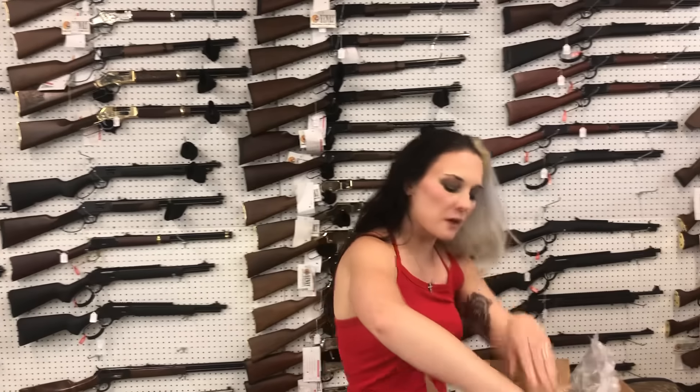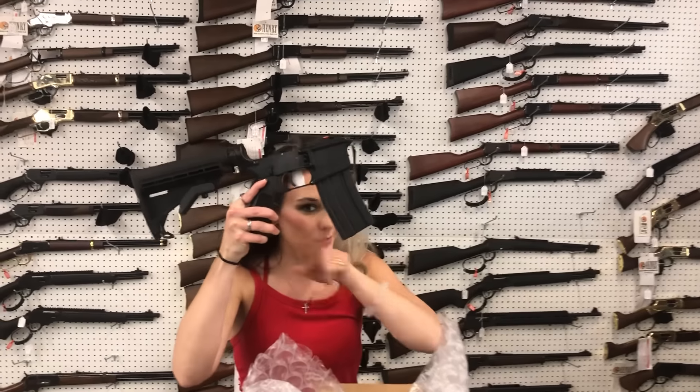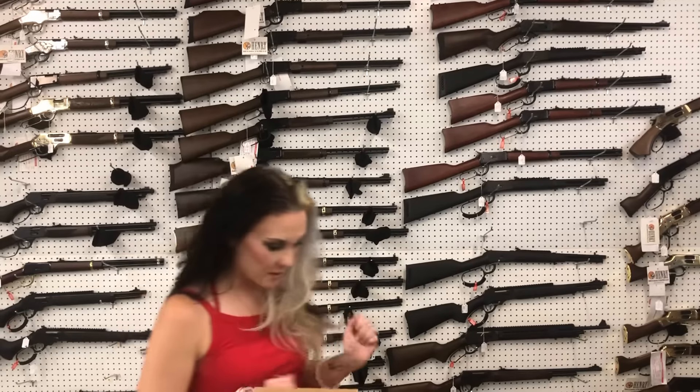We have just a few Franklin Armory binary lowers left in stock with the triggers already installed, so you don't have to worry about all that. She is going to be $360.